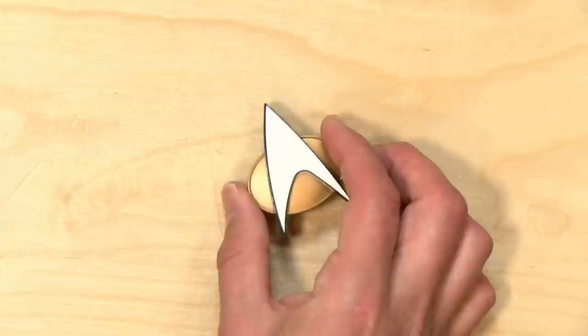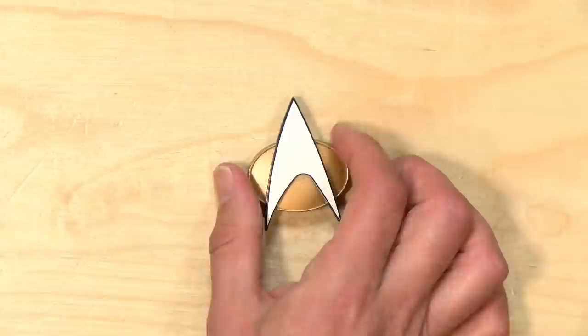Hey everybody, it's Lon Seidman. We've got a fun one today. This is the Star Trek Bluetooth communicator badge, and it will work just like it sounds. It will connect up with your phone and allow you to make phone calls or interact with your virtual assistant just by tapping on it, just like they did on Star Trek: The Next Generation.